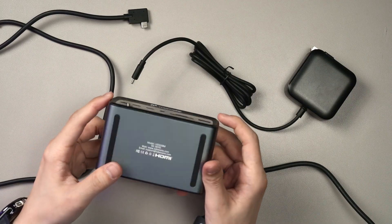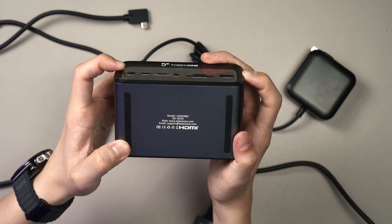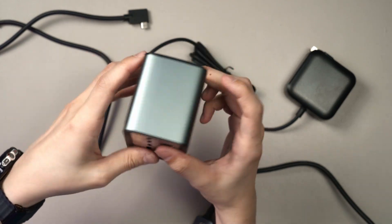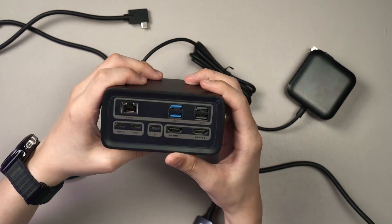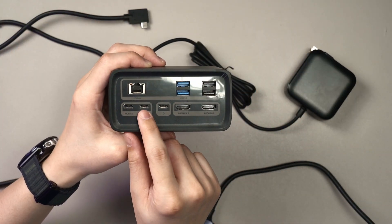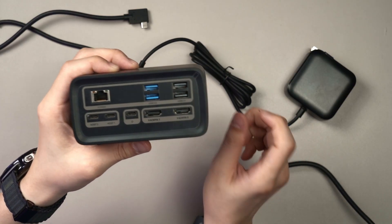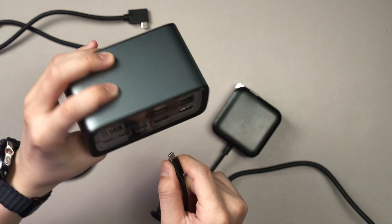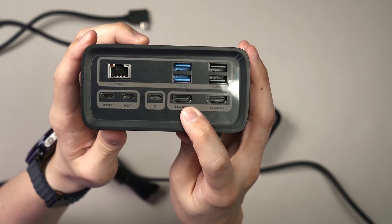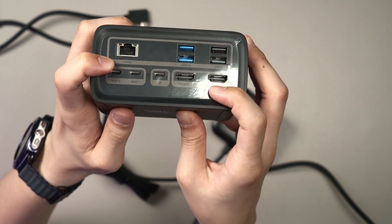The dock itself — the model number is UDS038M — is actually very packed with ports. You have Host 1 and Host 2 ports, then the power port, which you should plug the included charger into so it can supply the power it needs. And then you have HDMI 1, HDMI 2, and 2.5GB Ethernet, which is rare to see.